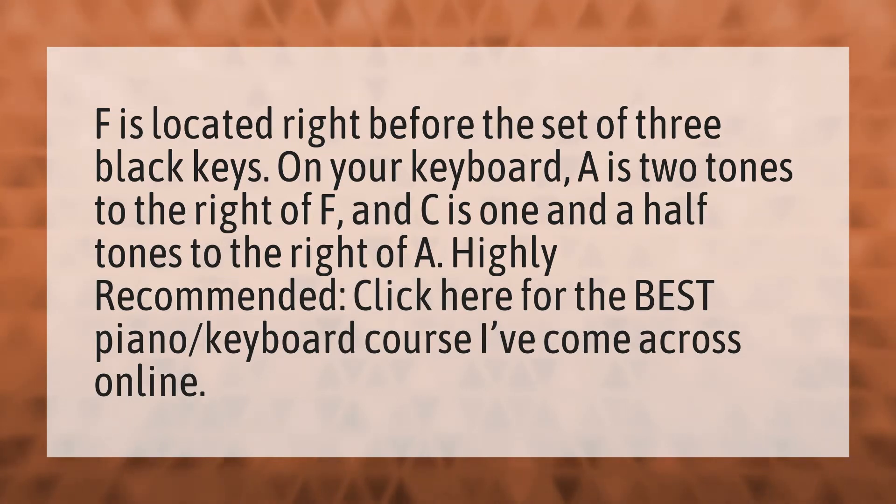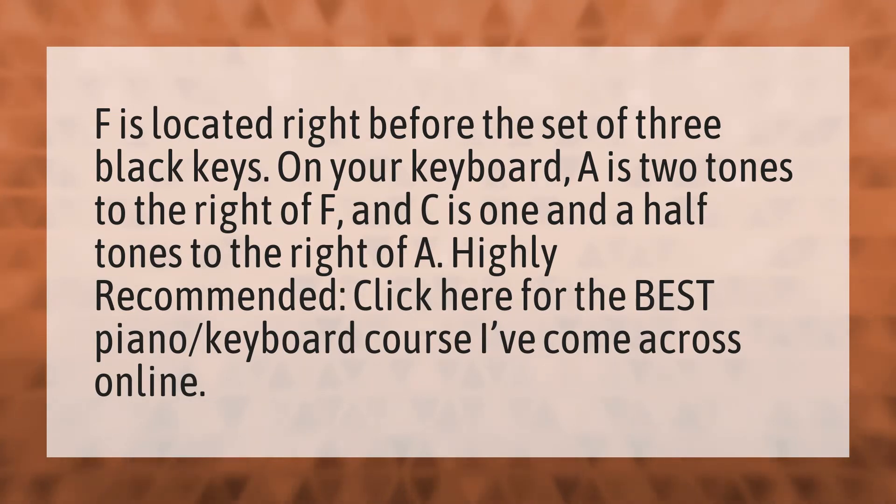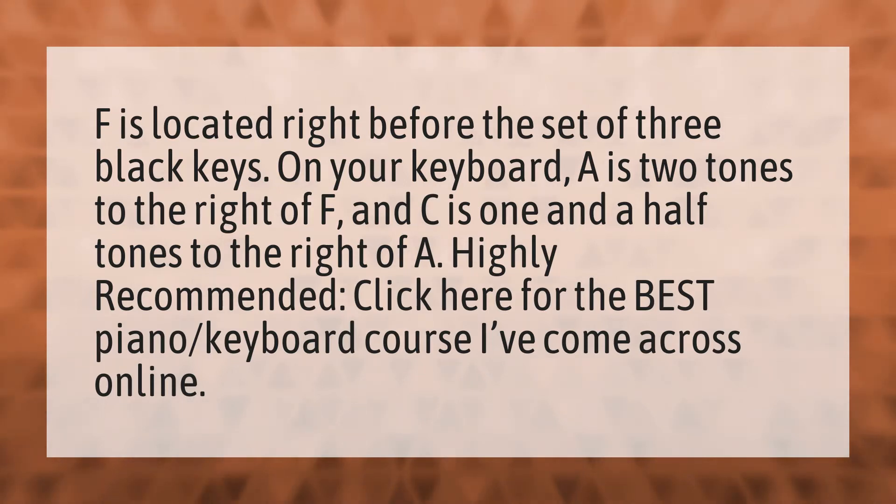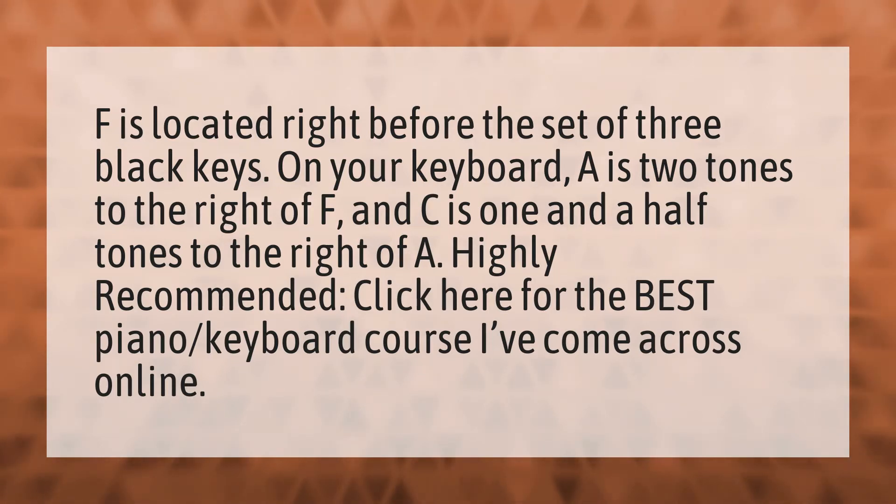F is located right before the set of three black keys. On your keyboard, A is two tones to the right of F, and C is one and a half tones to the right of A.